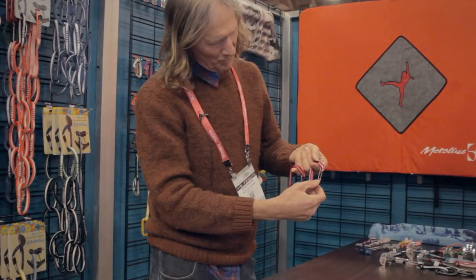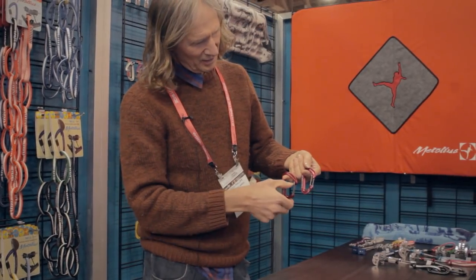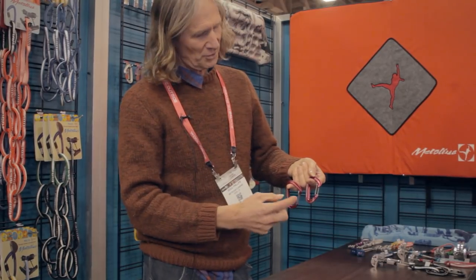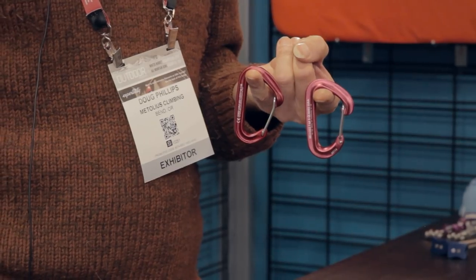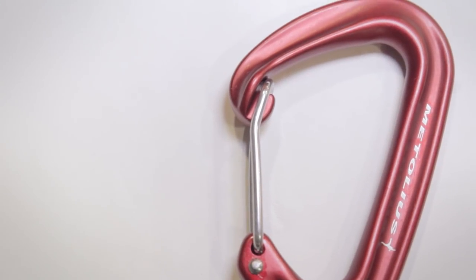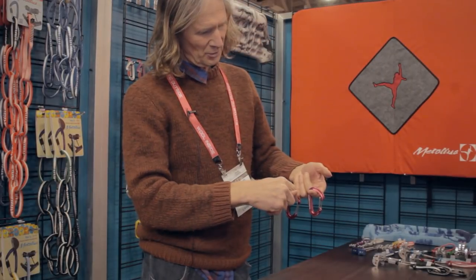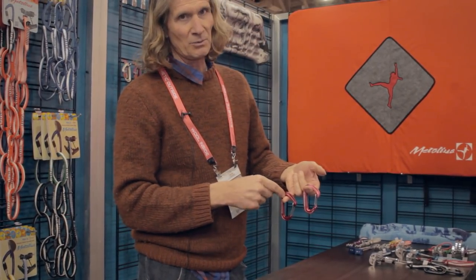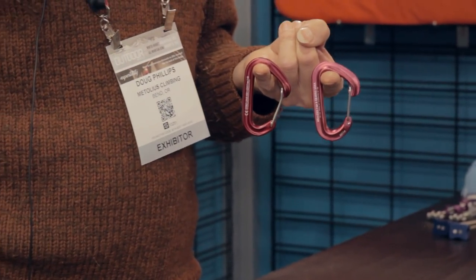We basically shortened this distance down here, which gave a little more length up here, and that all combined to get a little more gate opening. The nose angle is steeper, which is nice because what you really want is for whatever you're hooked into to slide right down to where it's stronger — it just slides a little more easily with the steeper nose angle.